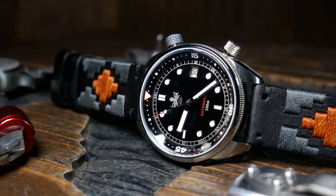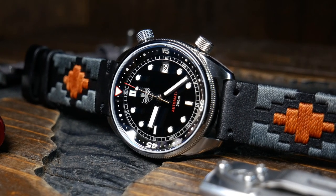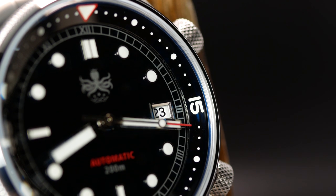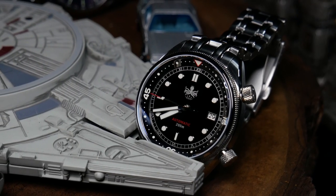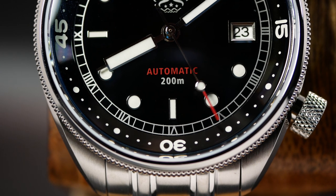There are a couple of interesting things with that chapter ring. The first is that since it sits in between the indices and the sloped bezel, it almost seems like it sits at a lower level, even though it isn't — which illustrates some of the nice visual complexity and depth you get with the design. The other thing is that they decided to use Roman numeral hour markers in the chapter ring. Normally you wouldn't have anything at all, or if you did, it would be Arabic minute markers.